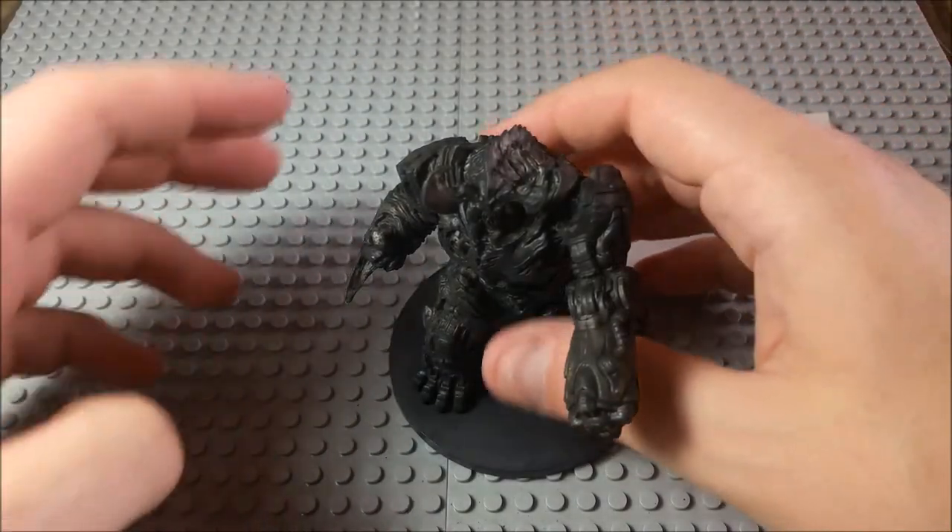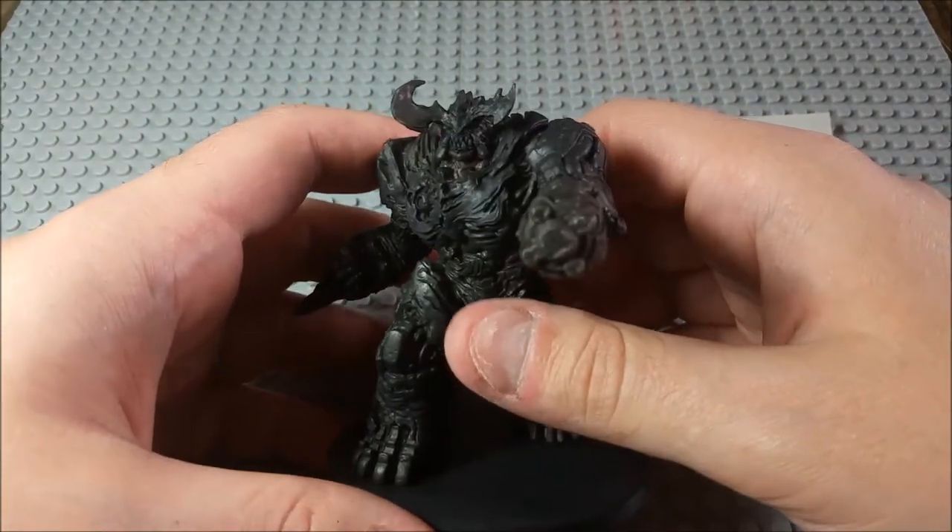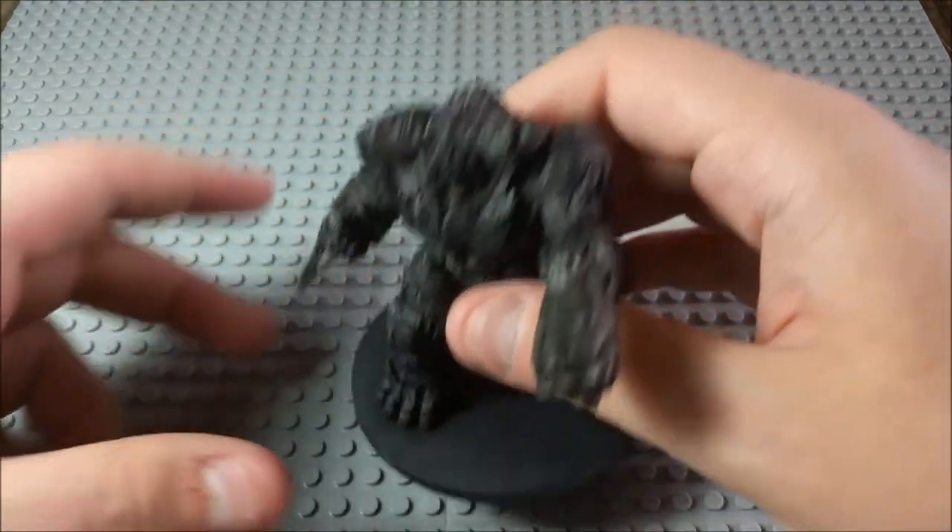Hello, everyone! Welcome to another edition of Let's Paint Mini! Alright, so we're finishing up the Doom board game right now. We're looking at the Cyberdemon. This is going to be the big one.